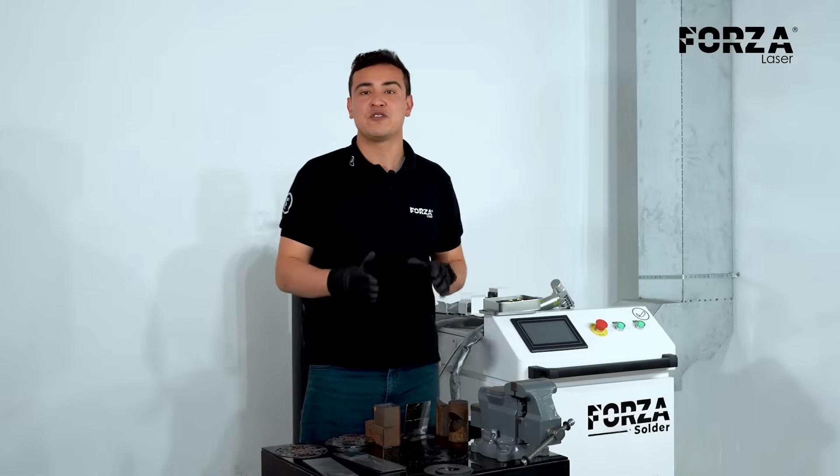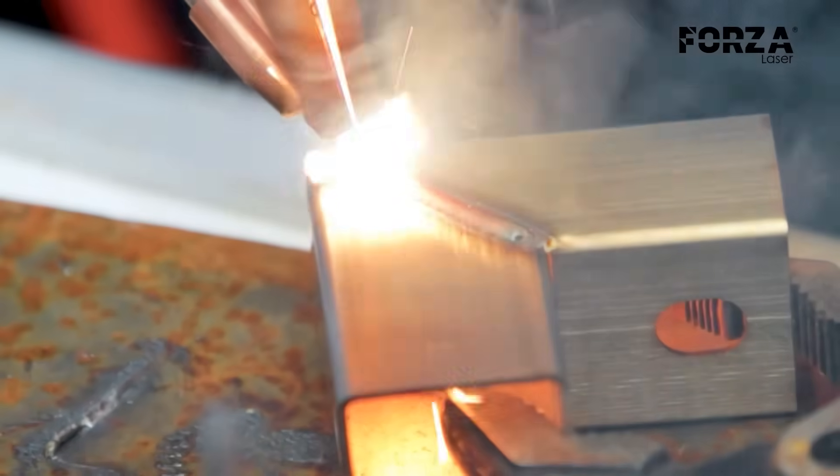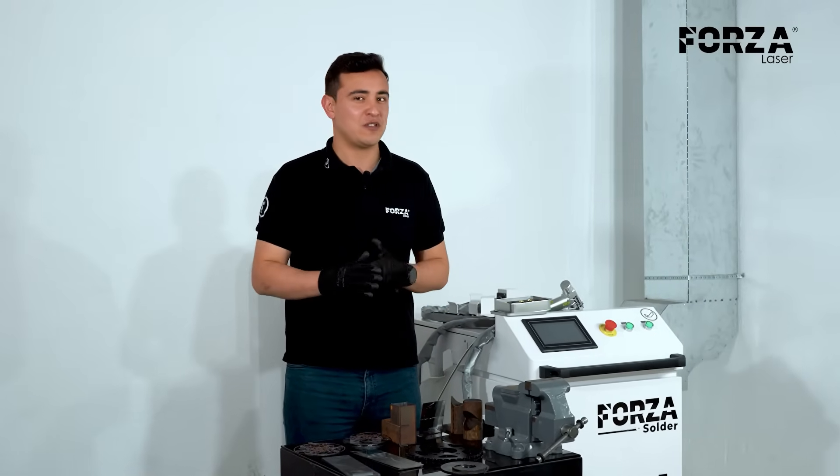One of the main differences between laser welding and other processes is the quality and finish we get on thinner materials. Since we're working with light, we can adjust it in a very different way compared to working with other types of technology.